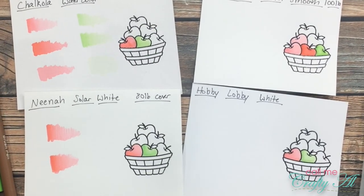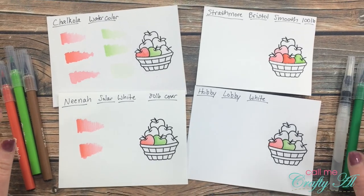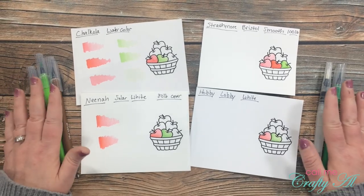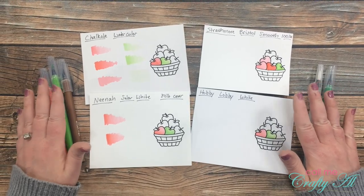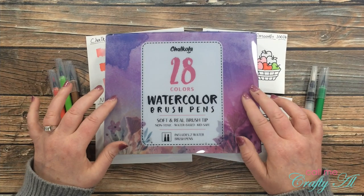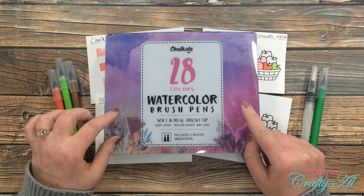Here is a look at each of the different papers I used today. I'm not going to do a completed project today, but I will be back over the next few days to use the markers on different papers in different ways and share completed projects. In just a little bit I'm going to tell you how you can win a set of these watercolor brush pens.